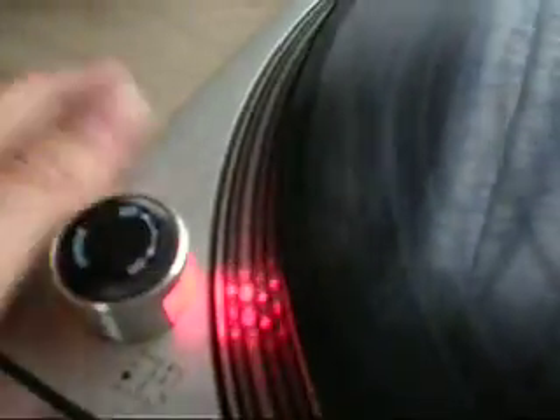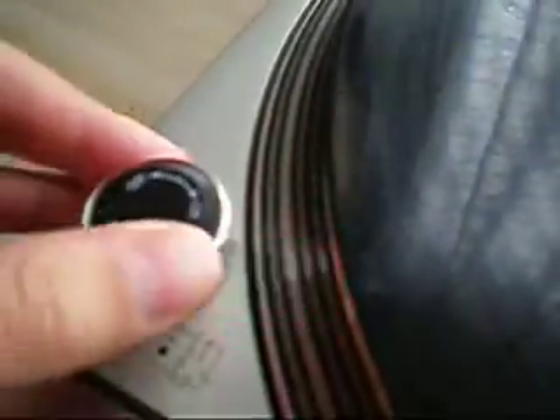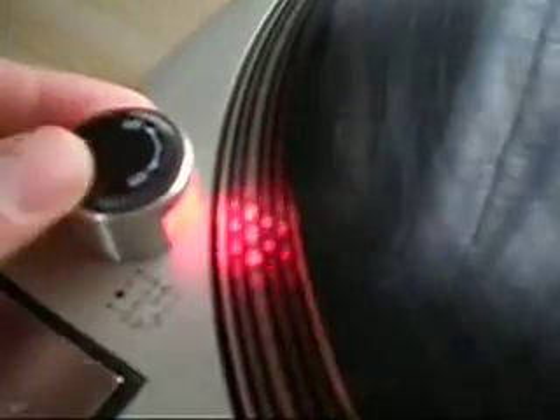First of all, the on-off switch. On the Mark 5, it's indented slightly, so there's less chance of turning it off accidentally. The light is working, and the 33 and 45 speed lights are working.